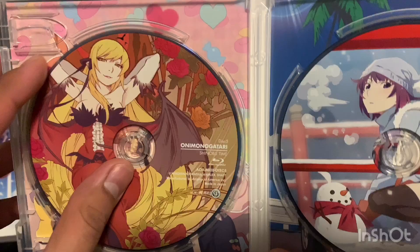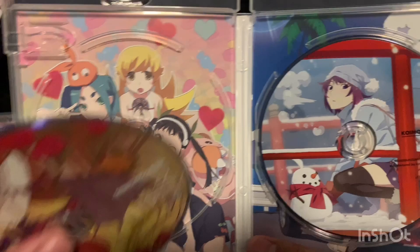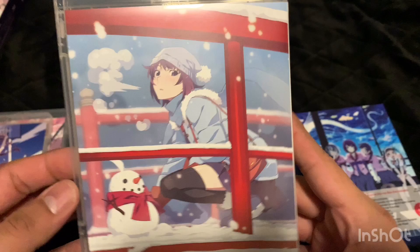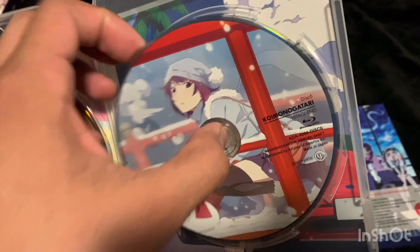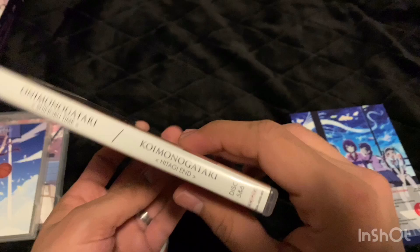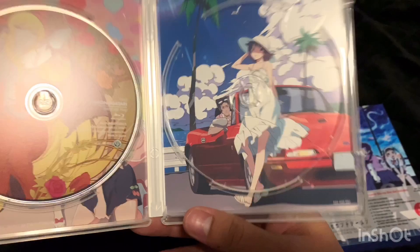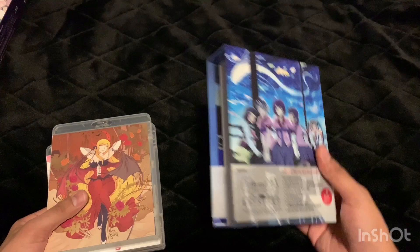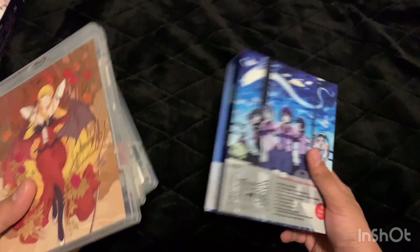Here's the disc and the back art of the original release. This particular part — KoeMonogatari — I remember seeing on eBay really expensive, selling for over 200 dollars. I don't know what the deal is but if you guys know why, let me know. I guess it must be a really popular section of the anime. That was everything for season two — no art cards or anything. For what you pay for this box set, I would have liked some art cards.